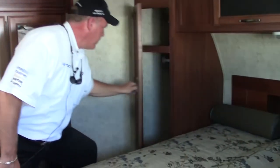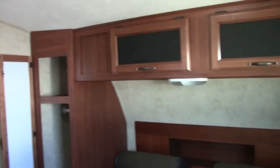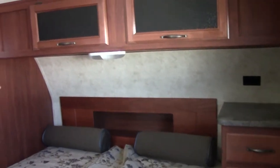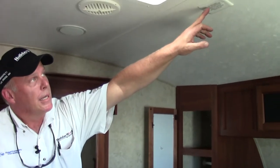We're up here in the master suite. I do have another wardrobe here to the left of the bed, overhead cabinets, and drawers to the right-hand side of the bed. I've got an electrical plug. Into the front cap, we have storage as well. This is 50 amp — you can see it's wired and framed for a second air conditioner. In Texas, I highly recommend the second air conditioner. I've also got a place on the front where we can put a 30-inch flat-screen TV in the bedroom if you need it.